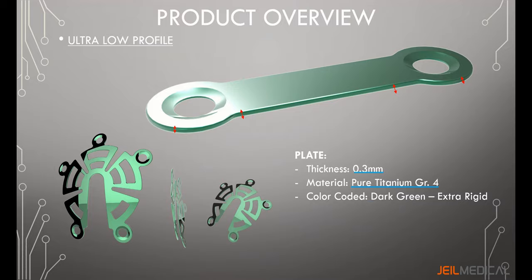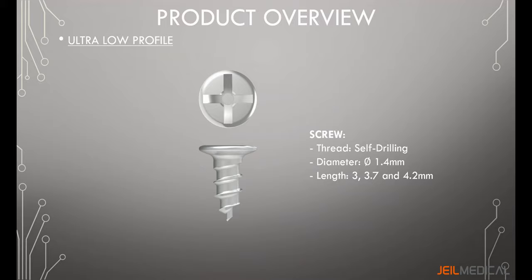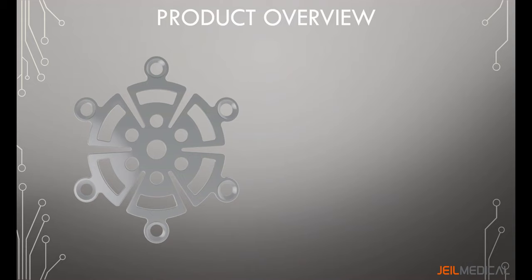The ultra low profile screw is a self-drilling screw with a diameter of 1.4 millimeters. Screw lengths are available in 3, 3.7, and 4.2 millimeters. The low profile plate has a thickness of 0.6 millimeters.